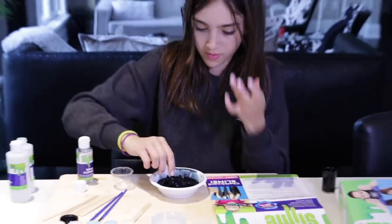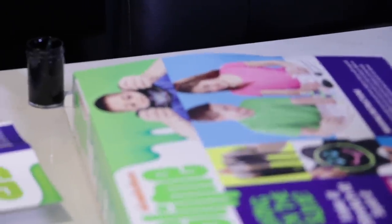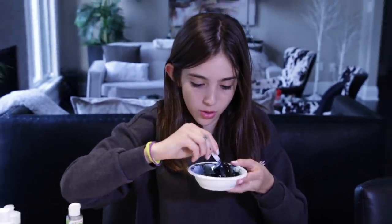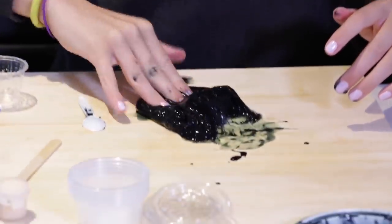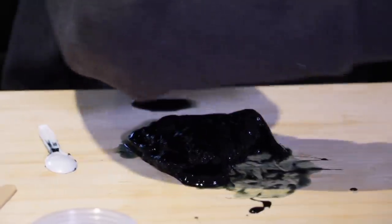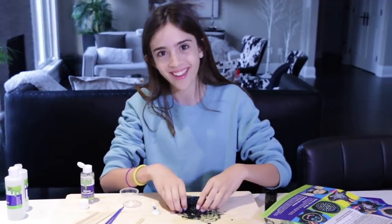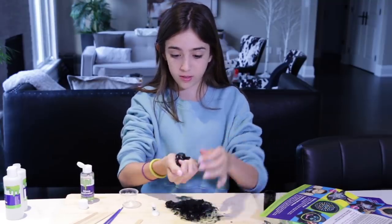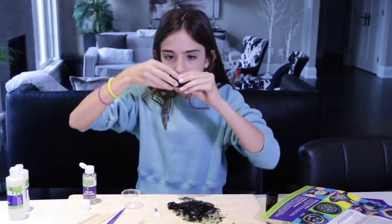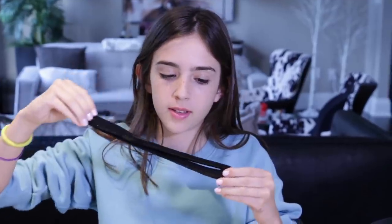Whose idea was it to wear a black shirt doing a black slime video? Mine. I can't see anything. Look at the kids on the slime box — they're not wearing black shirts. You have to be colorful. A few moments later... I changed my shirt because I realized this would have been a terrible video if I did black slime with a black shirt. This is actually really good. I let it set for a minute. So it's slime, everybody! It's actually kind of stretchy — it's like jelly, jiggly slime.